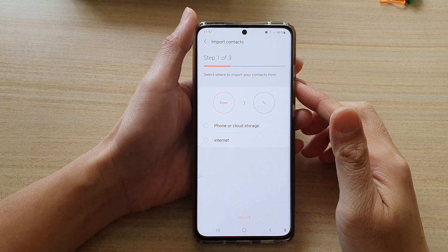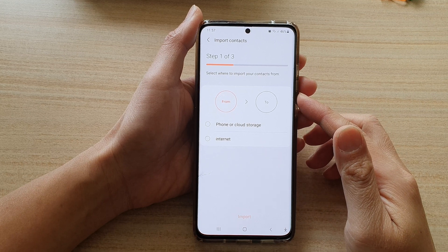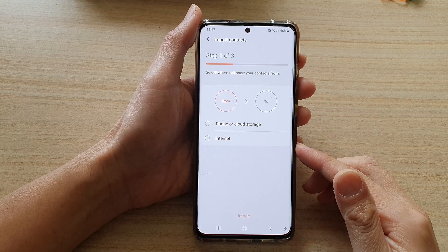Hi, in this video we're going to take a look at how you can import contacts from a SIM card on the Samsung Galaxy S21 series.